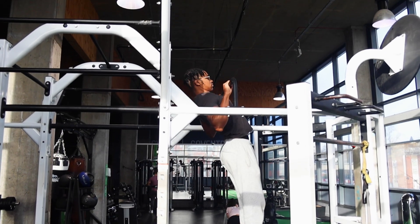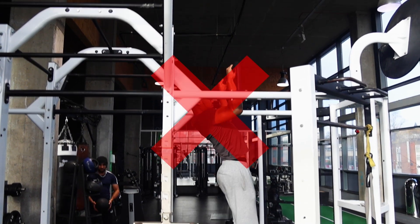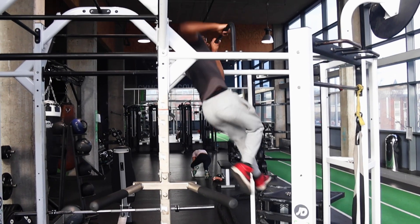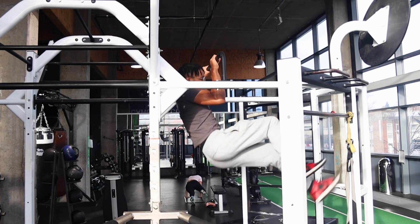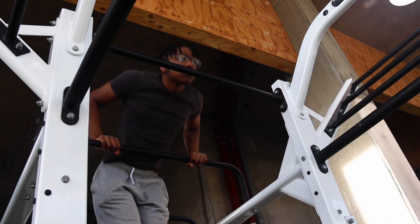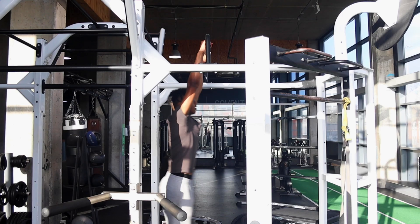To perform the muscle up you must know that you can't perform a standard pull-up from a dead hang. By pulling straight up, the bar is going to get in the way, block you, and kill your momentum, stopping you from getting over the bar. Instead, you want to pull around the bar in an arcing motion so you'll be able to keep your momentum from the pull-up to get your chest on top of the bar.